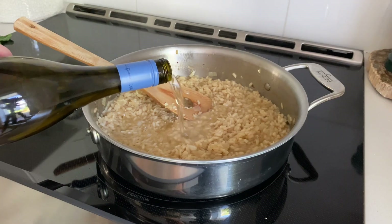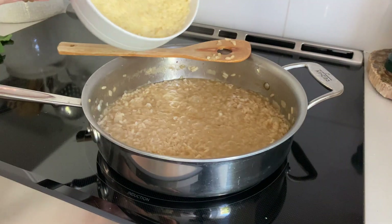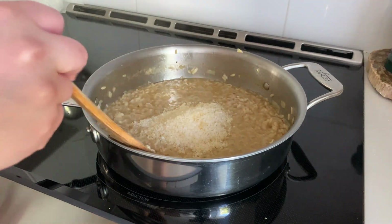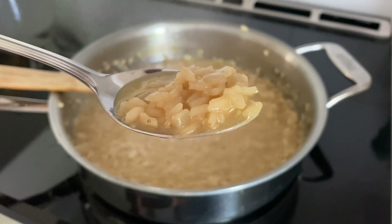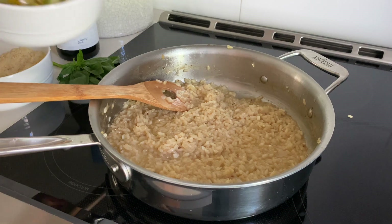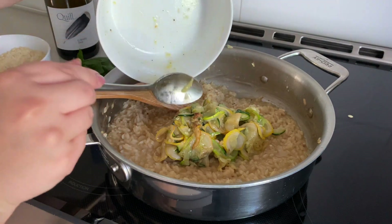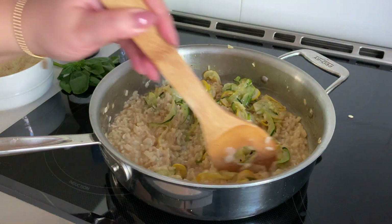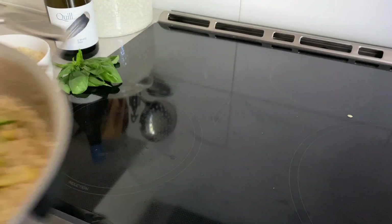After about 20 minutes the risotto should be al dente, and at the very end I like to add in an extra splash of wine to really bring the wine flavor out. Then we're going to add in our parmesan cheese. We'll reduce the heat to low and give that all a nice good mix and then we'll taste it for seasoning. Once you have it seasoned the way you want it, remove it from the heat and then we'll add in our zucchini that we cooked earlier. Because these are so delicate we're going to be really careful and just gently fold these in, trying to get the zucchini evenly distributed amongst the risotto.